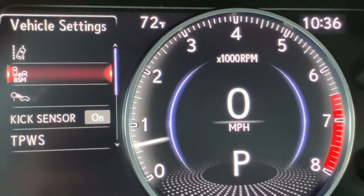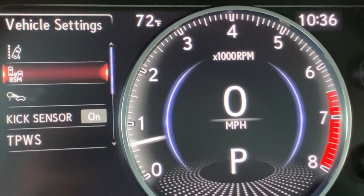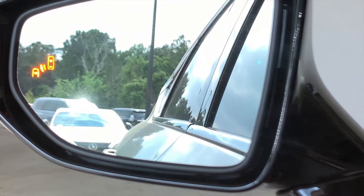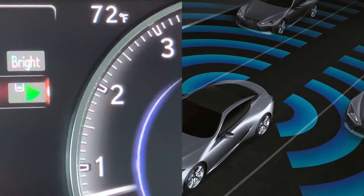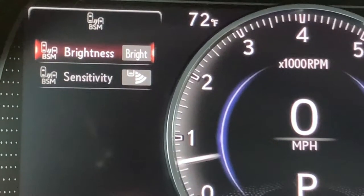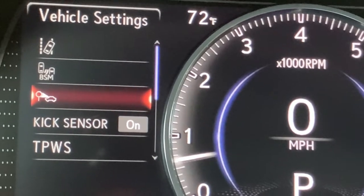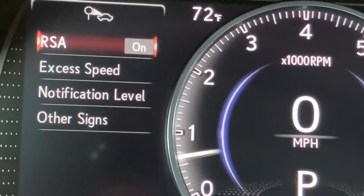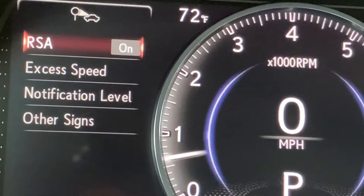Even though we were able to turn on and off our blind spot monitor earlier, inside vehicle settings, if you push OK, you can adjust the brightness of that indicator in your mirrors. You can also adjust the sensitivity — so how far out is that system looking for a car in your blind spot? Let's push our go back button. This is for road sign assist — RSA is turned on. We could turn it off, but it's pretty cool if you have it on.